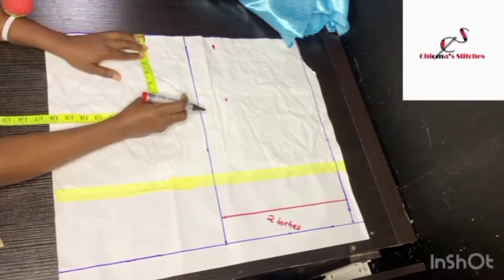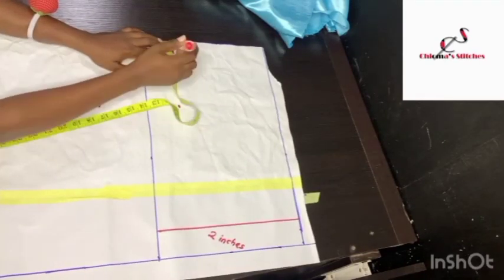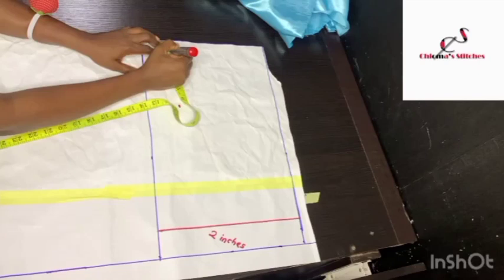For the front we come down by 1.5 inches for the shoulder slanting, while for the back we come down by 1 inch for the shoulder slanting.